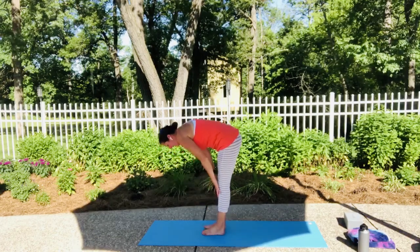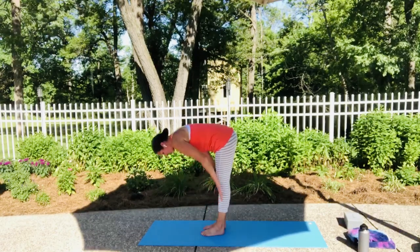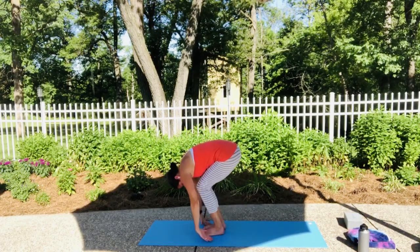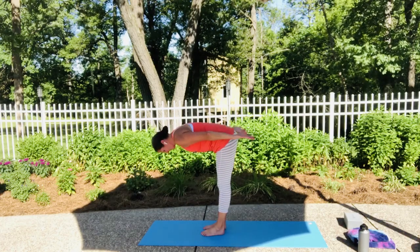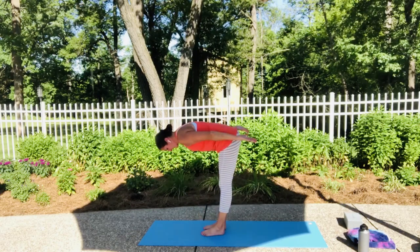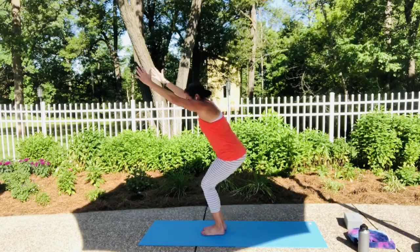Inhale, half lift. Exhale, forward fold. Inhale, half lift — go ahead and add your airplane arms or hummingbird arms, and we're going to exhale and soften. Bend our knees, hands come to the ground. Inhale, half lift. Exhale, soften into forward fold. Inhale, half lift. Exhale, soften into forward fold. From here we're going to sweep up into Utkatasana again — chair pose.